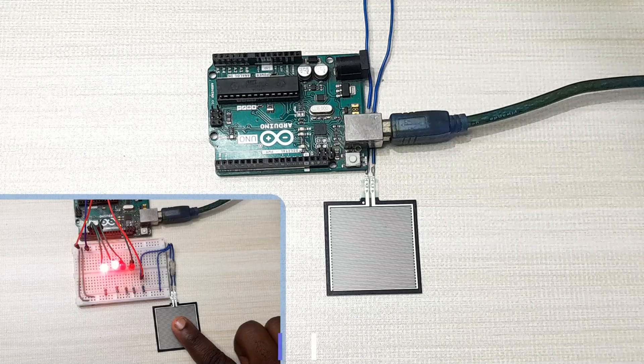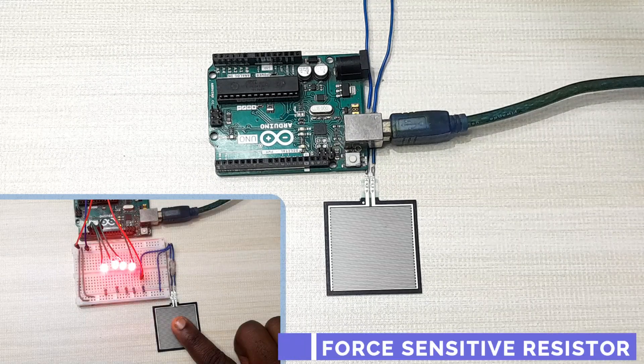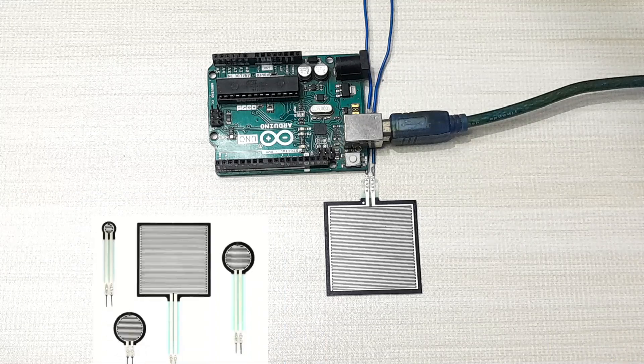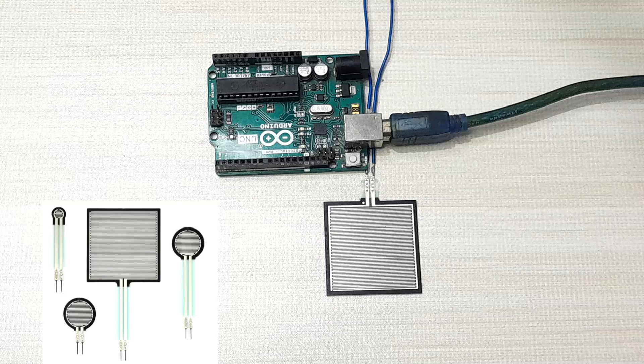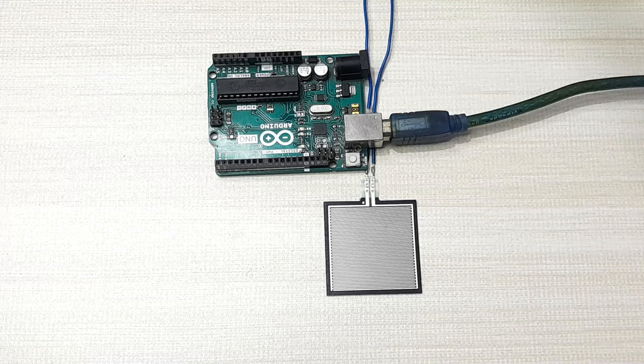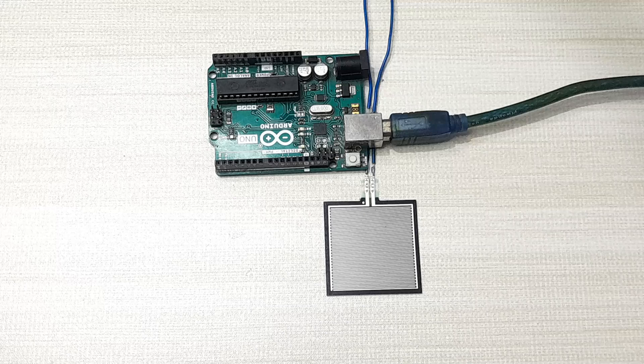Hello everyone, today I would like to talk about force sensitive resistors and how to use them with Arduino to detect force or pressure on a surface. These are also known as force sensors and they come in various shapes, sizes and sensitivity ranges depending on what you want to use them for. Force sensitive resistors are simply variable resistors whose resistance changes when mechanical force is applied.